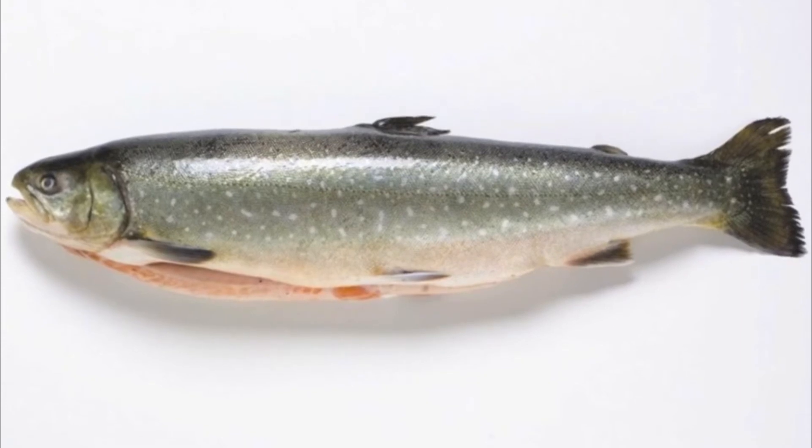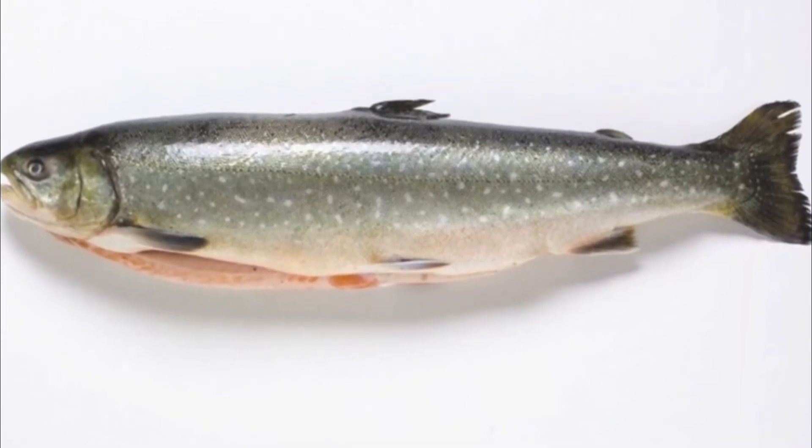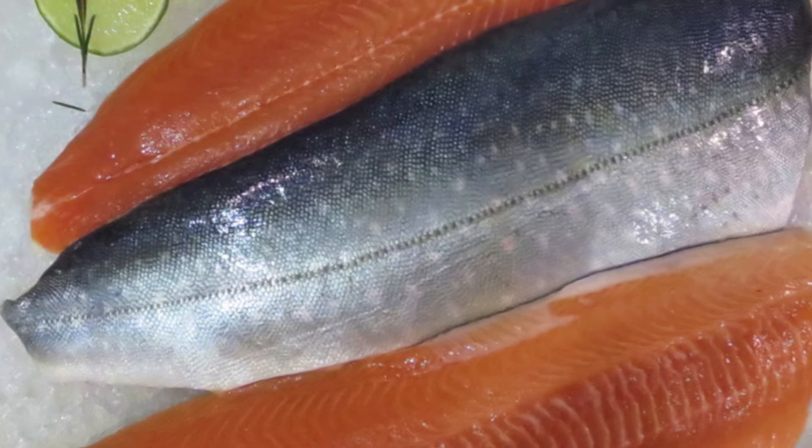Arctic char is in the same family as both trout and salmon. Like salmon, it's packed with those heart-healthy oils, and it has a nice, rich flavor, but its texture and flavor are more delicate than that of salmon.